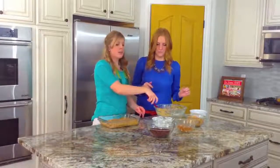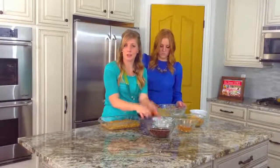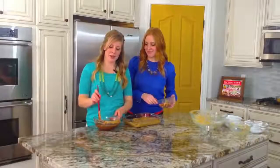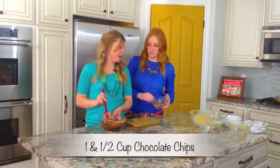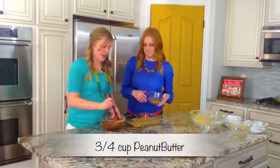What we're going to do next is melt our chocolate chips and peanut butter together in the microwave. So I melted about a cup and a half of chocolate chips and about a half cup to three-fourths cup of peanut butter together. Now we're just going to pour this right over the top.